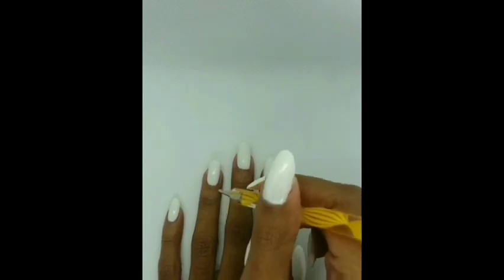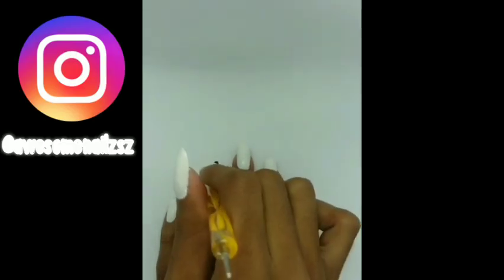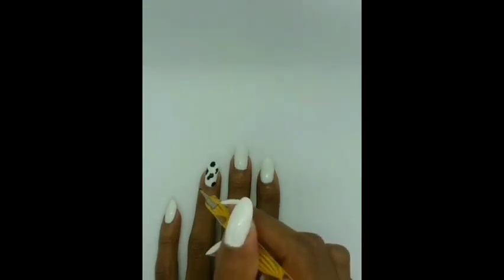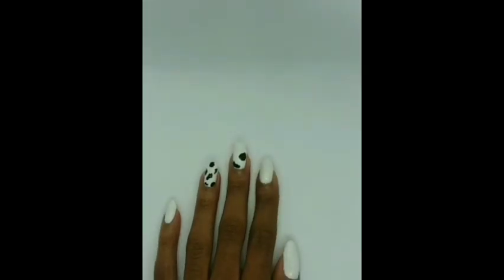Now take your dotting tool and your black polish and make the cow print. It's just really simple — you're not trying to make it perfect. Don't overthink it. You're just making blobs, to be honest.